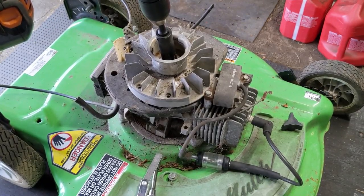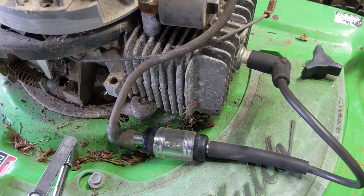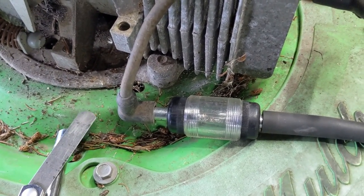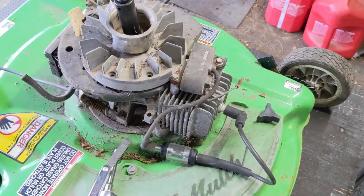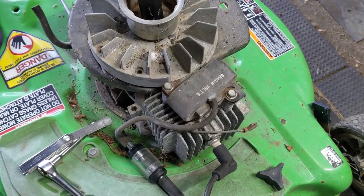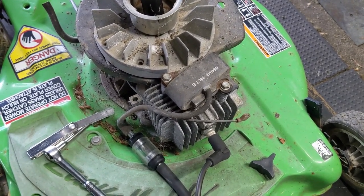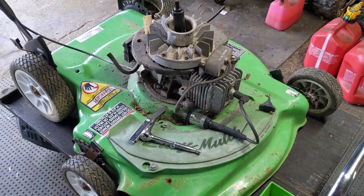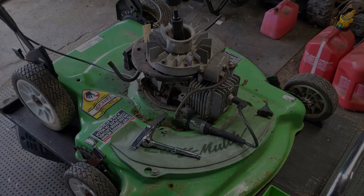The coil has been gapped to 12 thousandths of an inch. With the drill set up, we'll spin the flywheel around and check for spark. Unfortunately there is no spark, which means that this coil is bad and I do have to replace it. That is one of the common issues that plagues these older Lawn Boys — the coils go, and once they go you can't fix them, you just have to replace them.